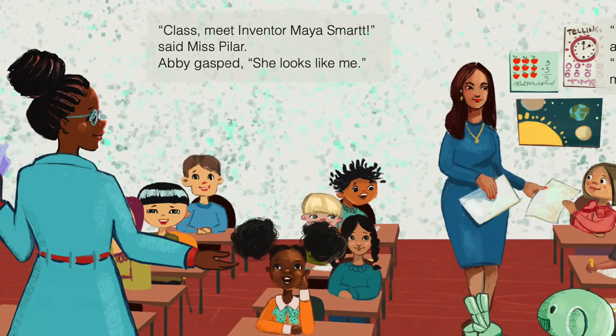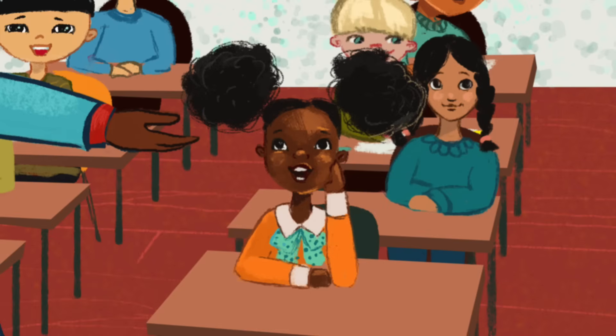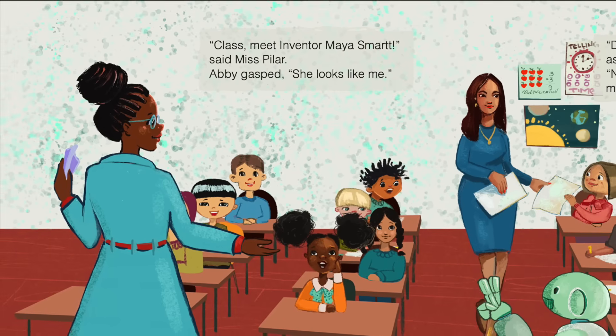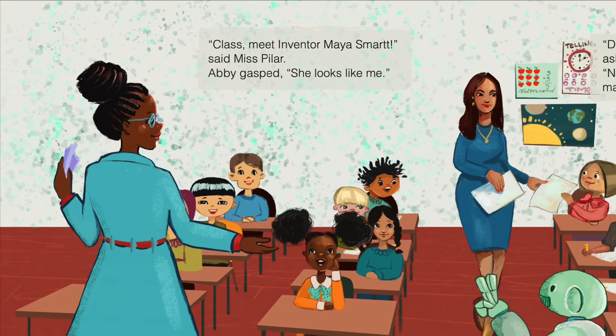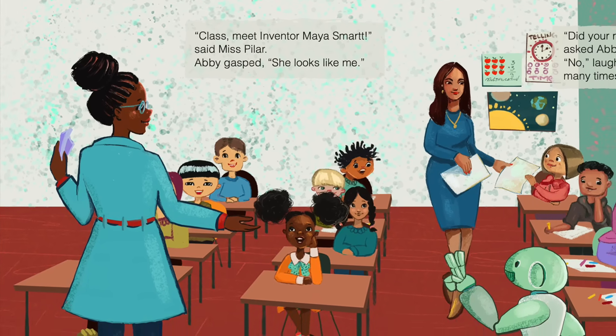Class, meet inventor Maya Smart, said Miss Pilar. Abby gasped. She looks like me! I built a robot that helps kids with their homework. I named it TutorMeBot, said inventor Maya.